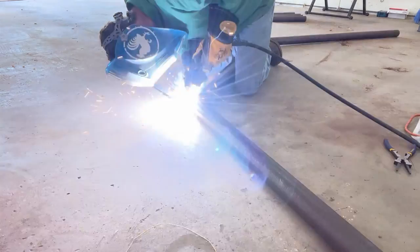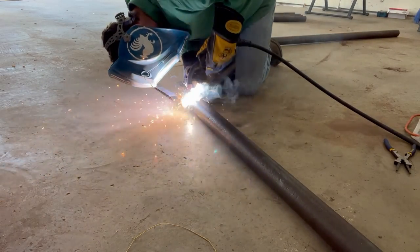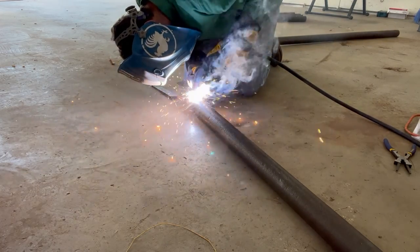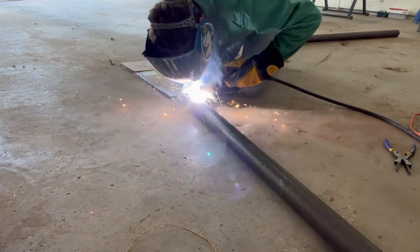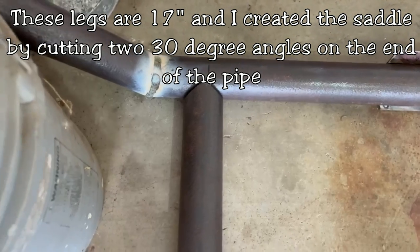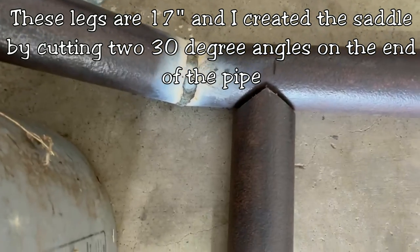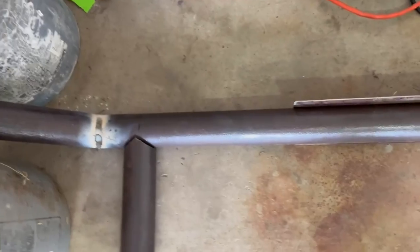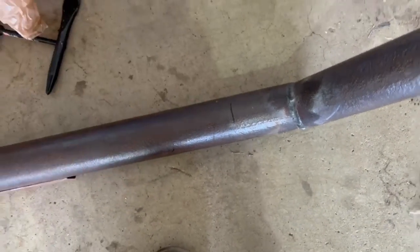Once you're finished beveling your pipe, you can begin welding the frame together. It's also important to make sure the angles are correct during this process, so that miter saw protractor came in very handy right here. From the center of this weld to the line is three inches — I'm just going to line up the tips of each of these saddles to that line and then weld them up. Same on this side — from the center of the weld to there is three inches.